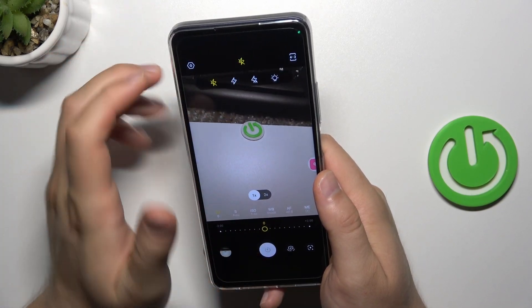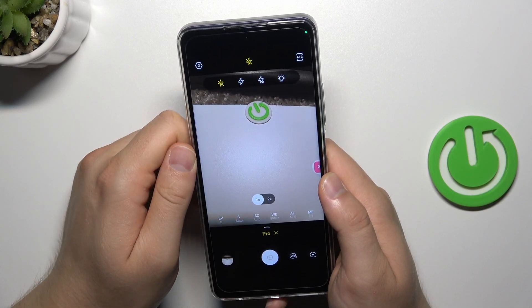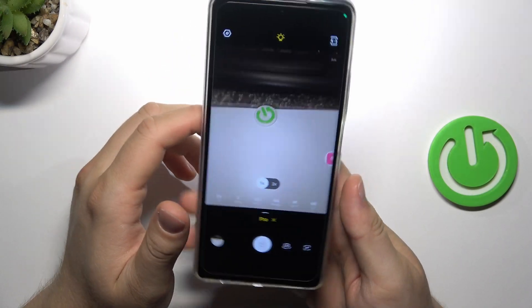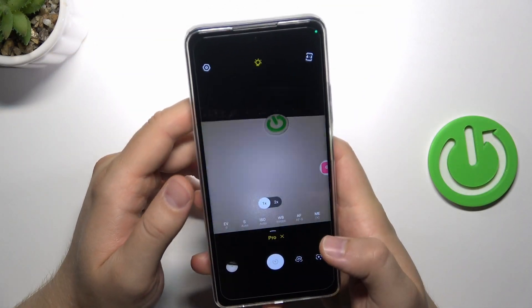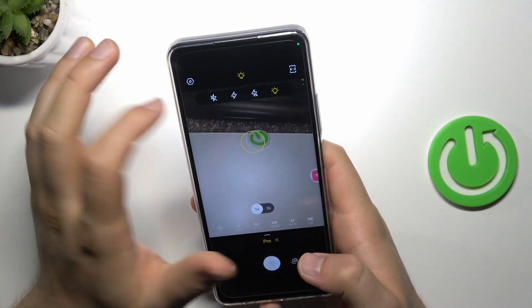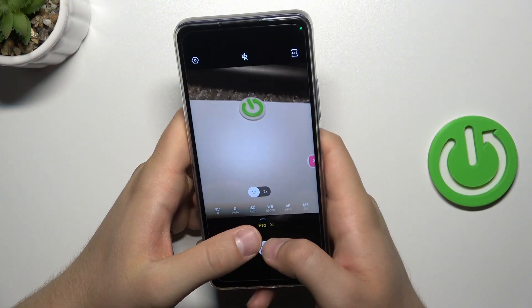And here when you click on this shutter, we can find the flashlight. The flashlight just turned on and will light up this scenario in front of us, so we'll get basically the better lighting condition.